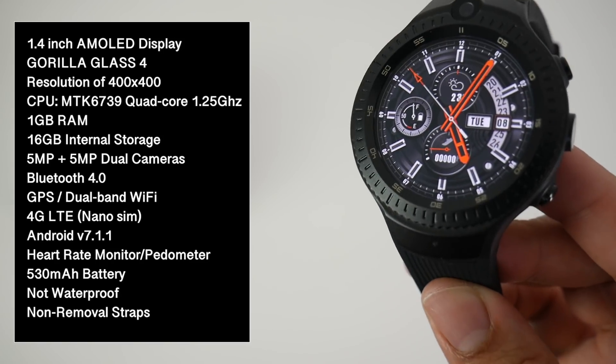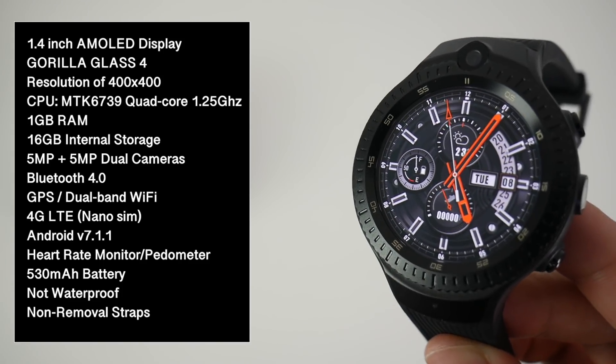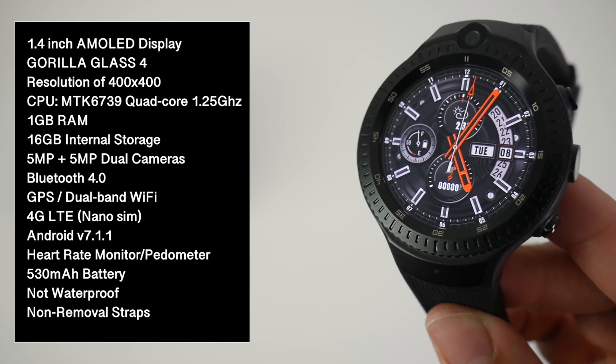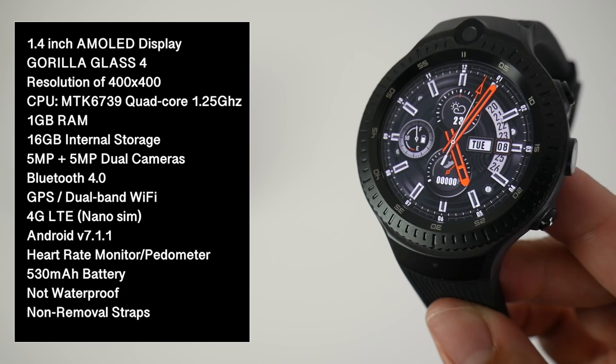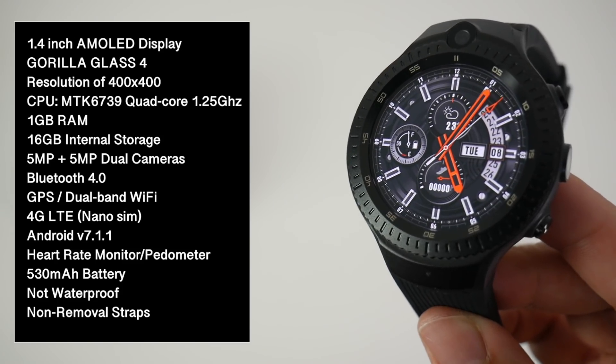Under the hood we have the MediaTek 6739 quad-core CPU with 1GB of RAM and 16GB of internal storage. There is also Bluetooth version 4, GPS, dual-band Wi-Fi, 4G LTE, and a nano SIM card slot. This is running full Android version 7.1.1.